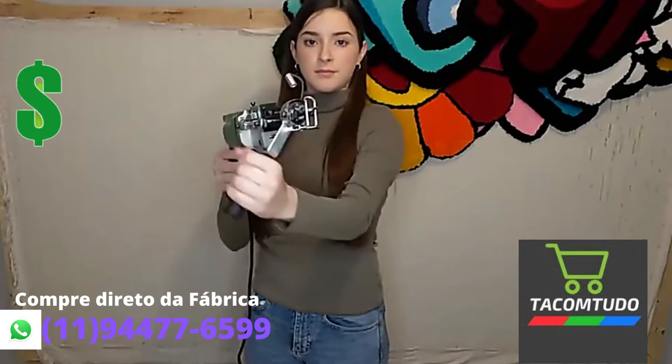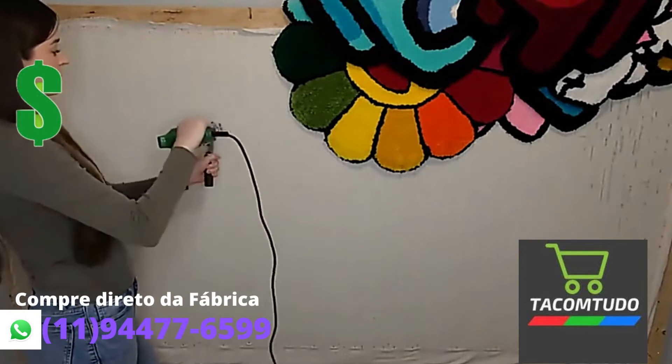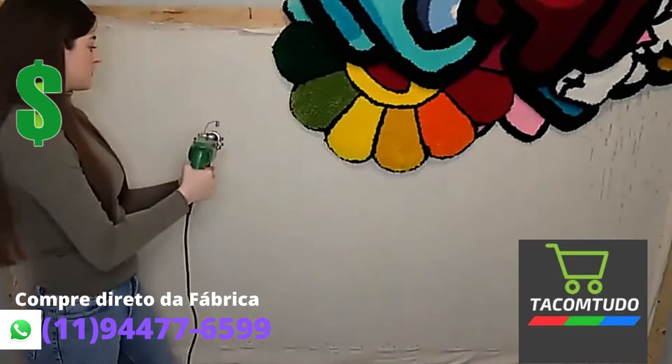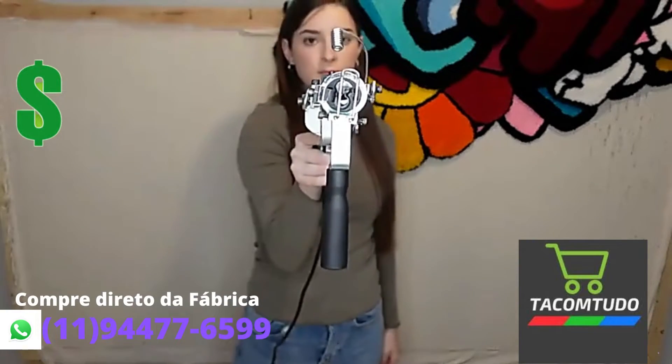First, you'll notice the swivel arm in front of the gun. This is to help you make curves and change directions when tufting a rug. The second thing you'll notice is the fabric guard. This prevents the needle from pushing too far into the fabric. It will come a bit off-centered, but that's how it should be so the gun doesn't jam.